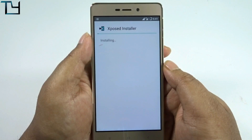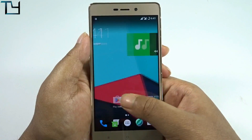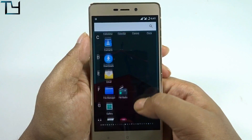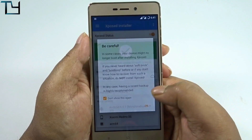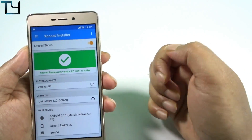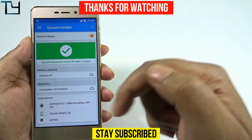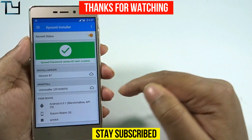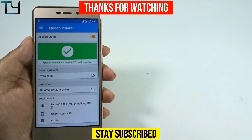After flashing, let's check whether Xposed is active — and yes, Xposed framework does work! That's a great result. If you enjoyed the video, please like and subscribe to our channel for more videos like this. Check the description for additional videos. Till then, bye — have a great day and hope to see you in my next video!